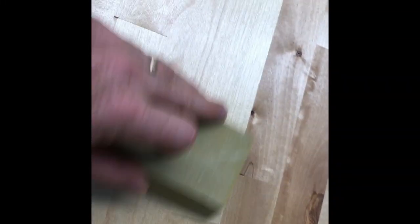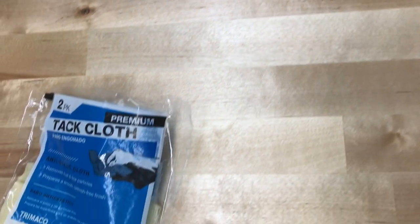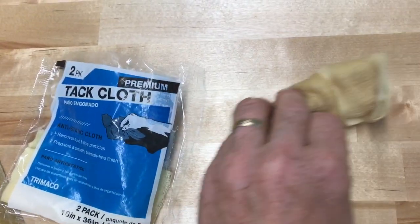When you come back the next day, it's nice and dry. Go ahead and take the 320 block and go over it again, then use the tack cloth and repeat the process. Just make sure that you wipe it off clean so you don't have streaks, and you'll have a perfect job.